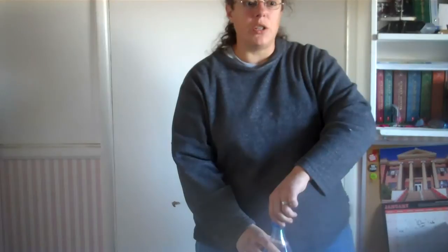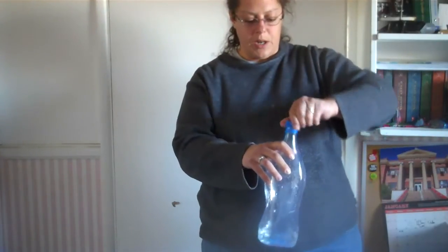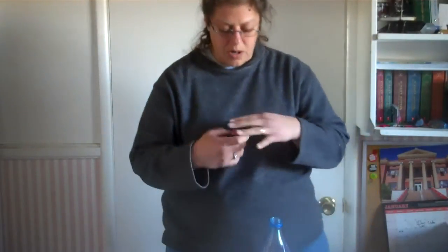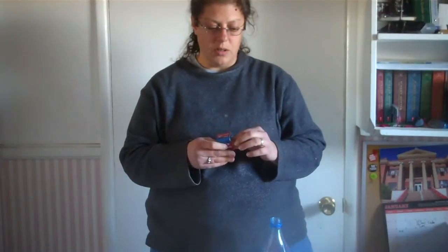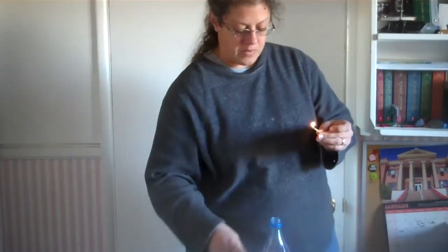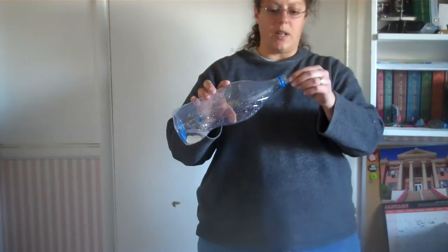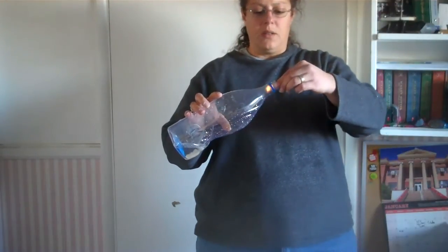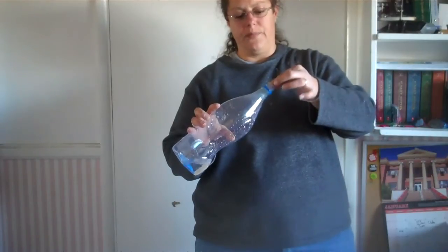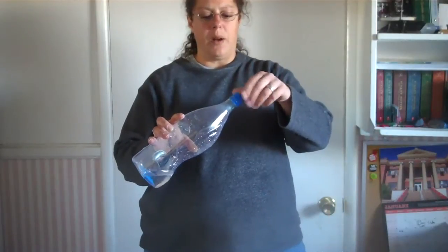Next, part two of the lab — you're going to unscrew the lid on your bottle and get a match and light it. Tip your bottle and stick your match inside so that some smoke can go inside the bottle.